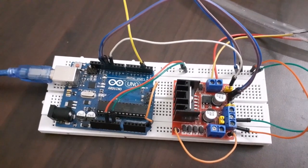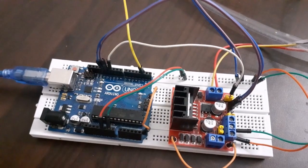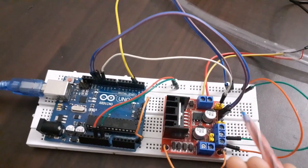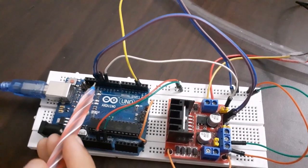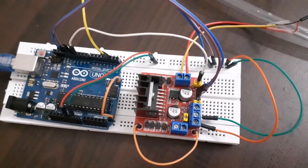Now let's connect the motor controller to Arduino. Connect the enable pin to pin number 11 on Arduino. Connect pins IN3 and IN4 to pin numbers 12 and 13 on Arduino.